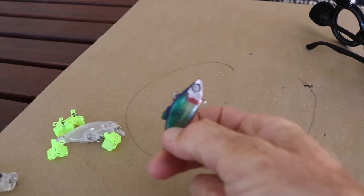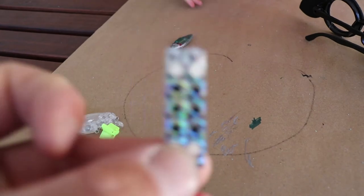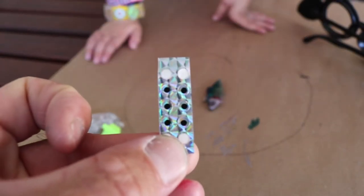We tried some eyes on the lures. They should be the right fit and should work just fine.